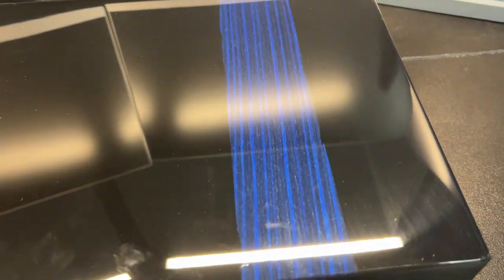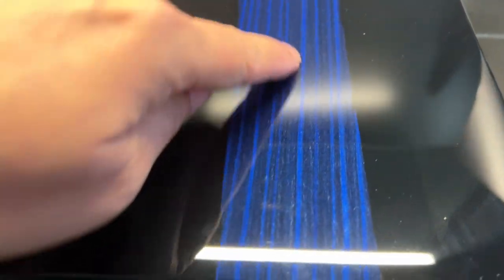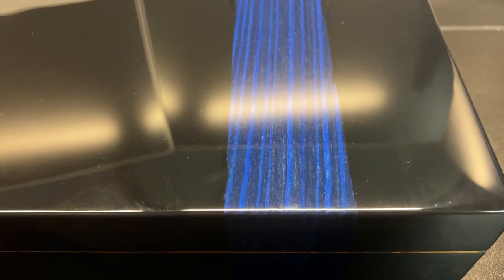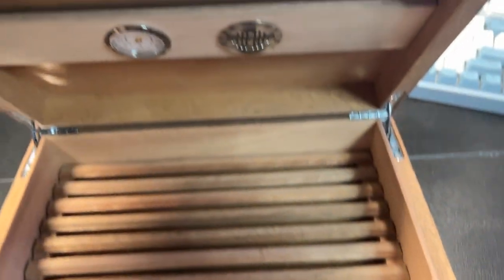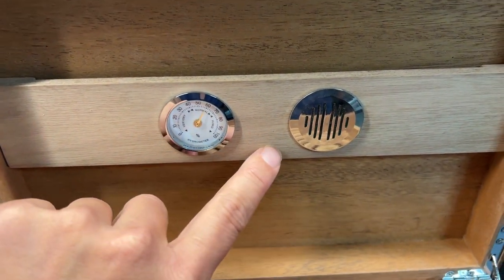This is the Habona handcrafted cigar humidor in piano black finish with this nice blue accent. Inside you'll see your hydrometer and your humidifier.